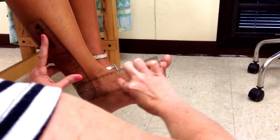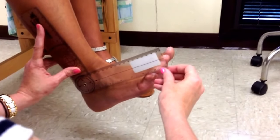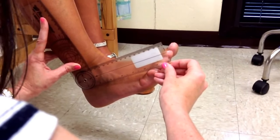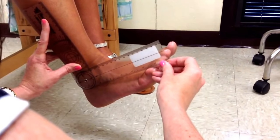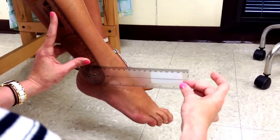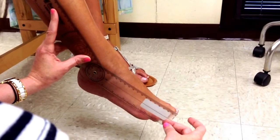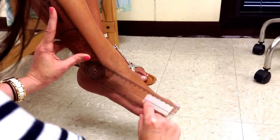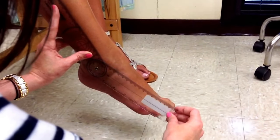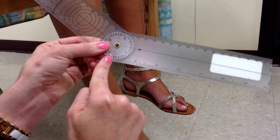The moving arm needs to be parallel with the fifth metatarsal, like this. She's got five degrees of dorsiflexion. Then if you point your toes down like a ballerina — plantarflexion — the moving arm again needs to be parallel with the fifth metatarsal. She has 60 degrees of plantarflexion.